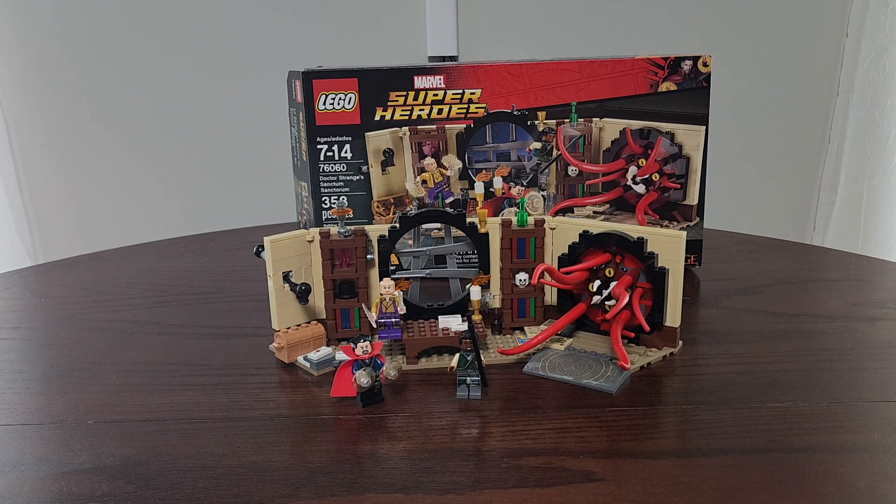Anyways guys, this was our Marvel Super Heroes Dr. Strange's Sanctum Sanctorum, set number 76060, 358 pieces, came out in 2016. Awesome retired set. Big fan of the Lego world, big fan of the Marvel Superheroes universe, MCU everything. Guys, thanks for stopping by. I hope you guys appreciate our videos. Again, subscribe, like, comments, feedback — all the good stuff. I hope you enjoyed and we'll see you next time.